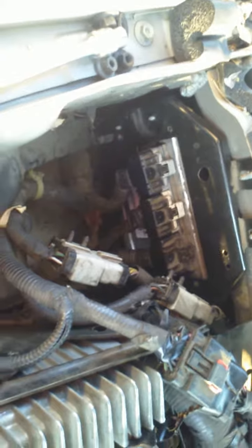I took it into the dealership and found out this was the problem. This is the PCM, or computer, and apparently they go bad in Jeeps a lot.